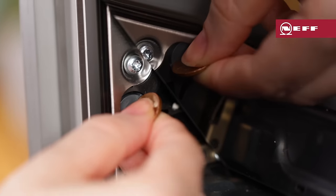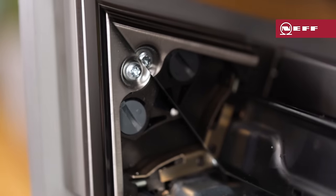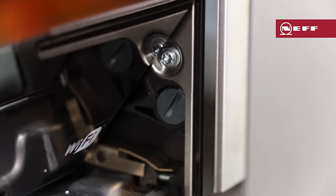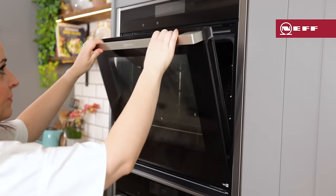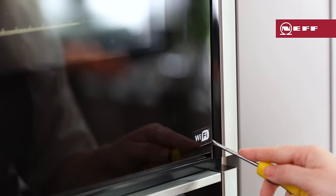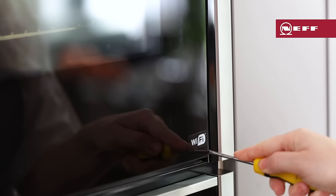Use a coin to release both locks on the appliance door. For the left lock turn anti-clockwise and for the right lock turn clockwise, then close the door. Close the left and right hand hinge locks by pushing the hinge lock downwards on both sides with a screwdriver. Make sure they're properly closed or the appliance door may detach itself.